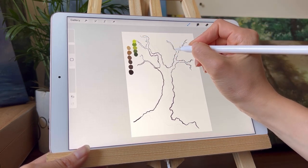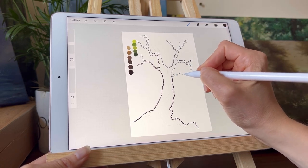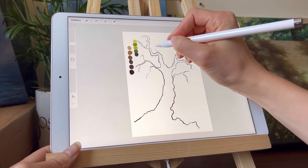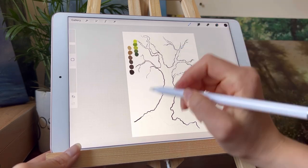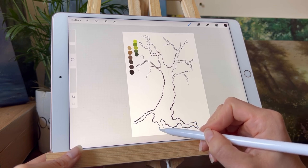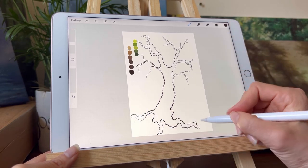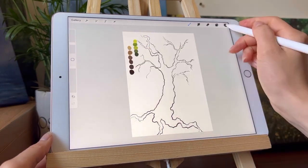Looking at tree references on Pinterest or Google really helps, so I encourage you to do that if you want to learn how to draw trees — you'll notice that trees aren't rigid in their shape at all. It's good to add little squiggly lines for the branches and the tree trunk outline. That's why I decided not to do a straight line for the tree trunk, instead putting in little dents and squiggly lines, especially for branches heavy with leaves.